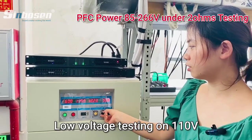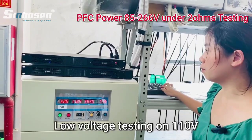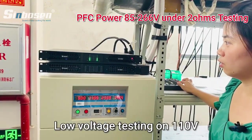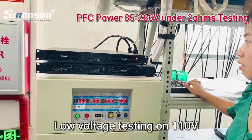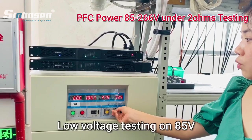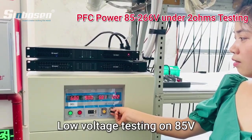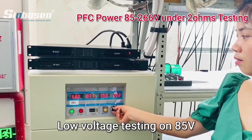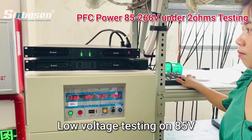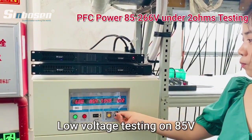Because most customers — like American customers — their voltage is about 110. We put the signal on — it will protect the amplifier. And we go ahead to reduce the voltage to 80. So from 80 to 260, the amplifier is working normally.